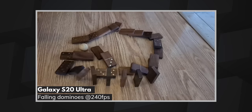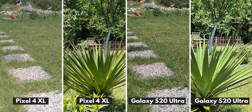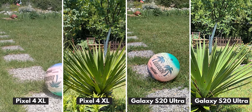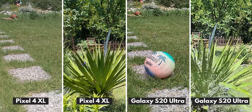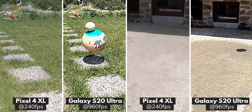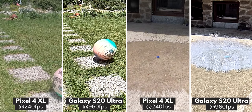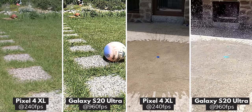So all said and done, if there has to be one winner, which phone would it be? Comparing just the quality at 240 fps, the Pixel 4 XL and the Galaxy S20 Ultra are neck and neck for first place. But since we are talking about slow motion, we can't ignore the fact that the Ultra has super slow motion that is 4 times slower than the other phones — and that is a huge advantage. We'll use it as a tiebreaker, giving the Samsung Galaxy S20 Ultra the win.